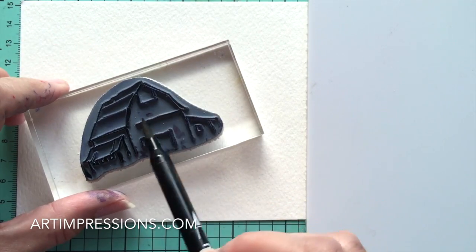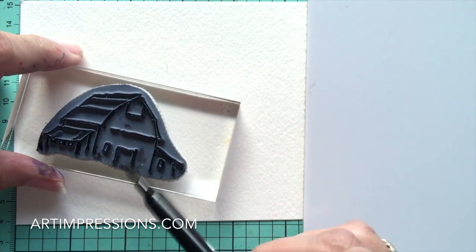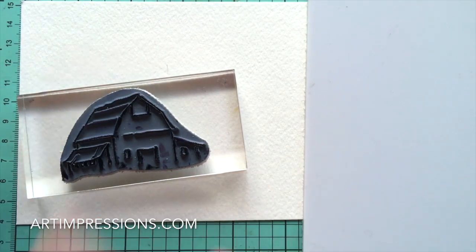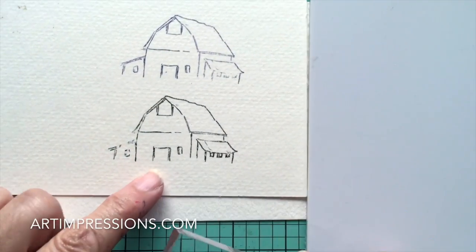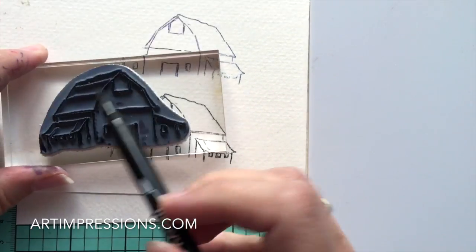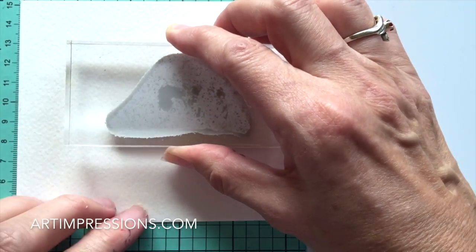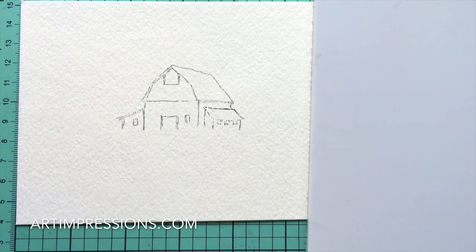These stamps are so versatile because you can easily change the seasons - it's fun and makes the stamp way more versatile. I'm going to stamp it off one more time because I want the image to be soft and shadowy, so I don't want too much ink. Now I'm going to stamp it on my paper, right in the middle - don't use too heavy a hand, just a really soft, even pressure to keep the image light.